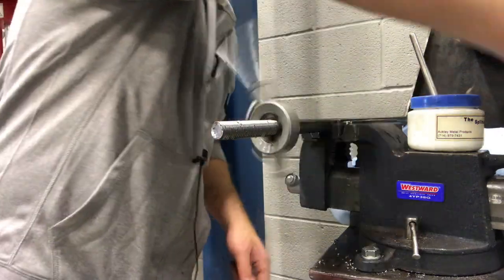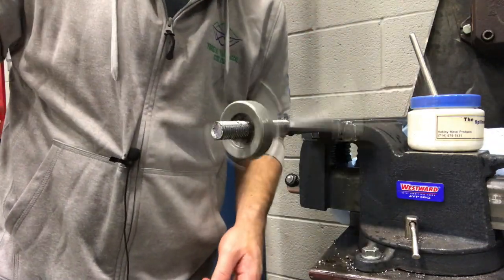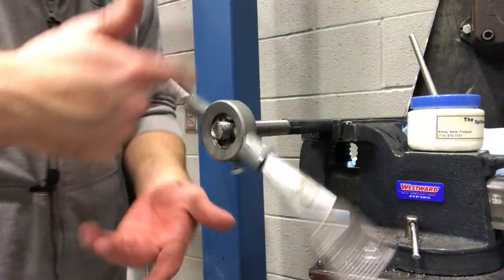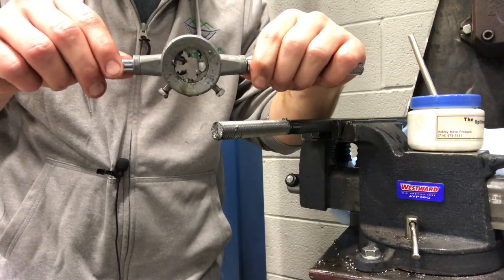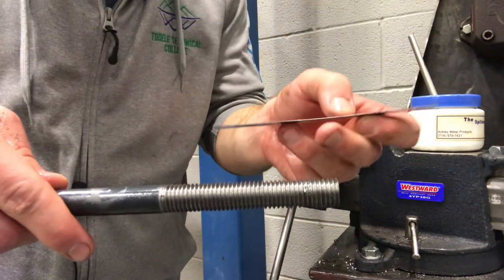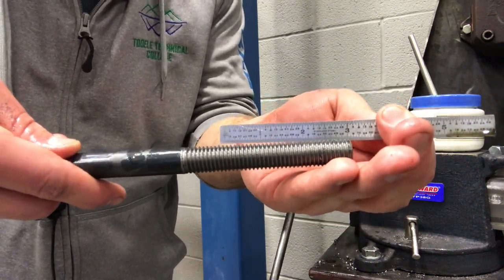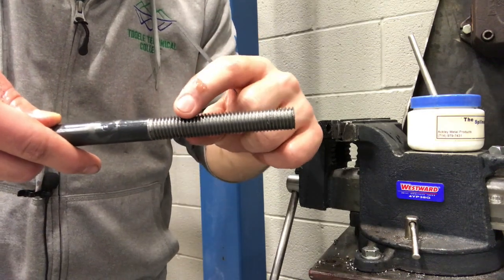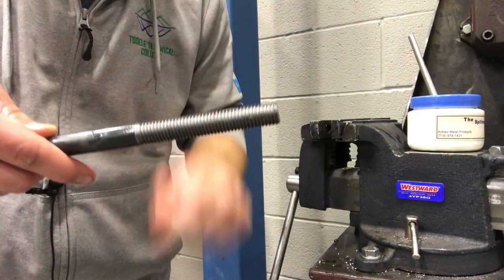I'm just taking my ruler, constantly measuring up here, making sure I've got about three inches. I'm there now so I'm going to pull my die and die handle off — everything should come back off very easily because it's threaded. Just be careful you don't drop this on the floor. It's a little warm, so take it slow — you've got nothing but time. Measuring back three inches, I can see I have about almost four inches, so I'm going to go into the bandsaw, cut this off, then take the bench grinder and just take the burrs off the front and back. And I'm done with this lab.